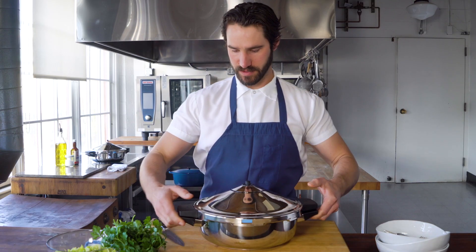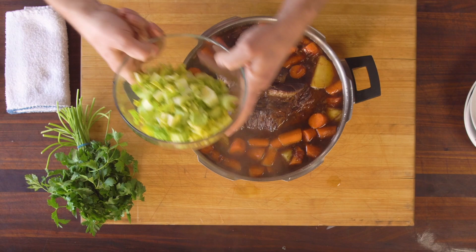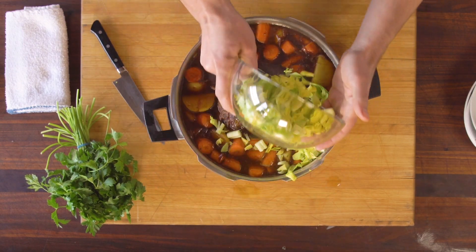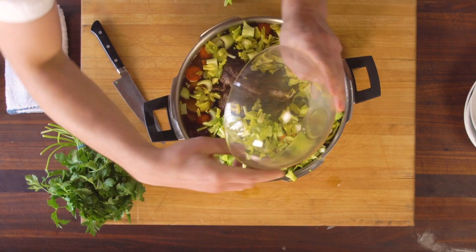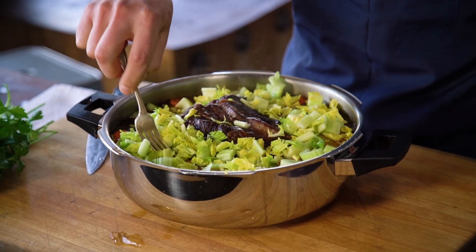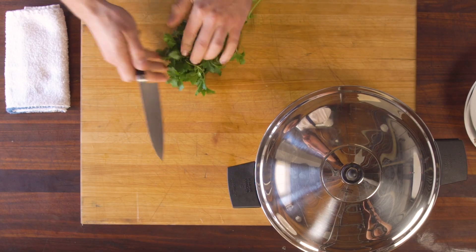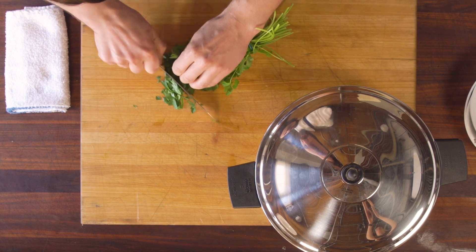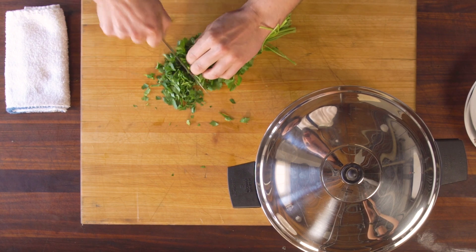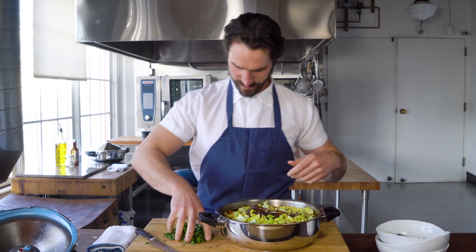Potatoes and carrots are done. Celery doesn't really need to cook like we talked about — just a quick steam. So I'm going to sprinkle it in and push it down a little bit, lid back on just for a second. Believe it or not, that will cook the celery just fine. Going to chop up some parsley — you don't have to do this, but I love fresh green at the end of pretty much everything.